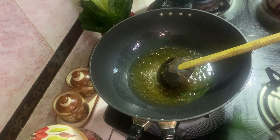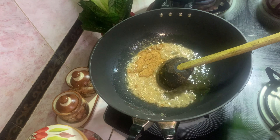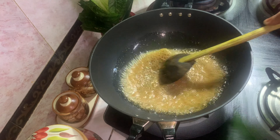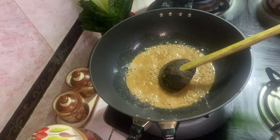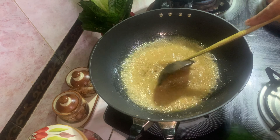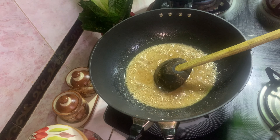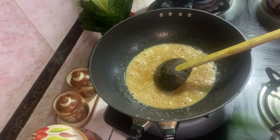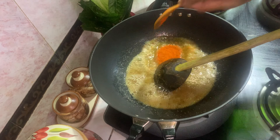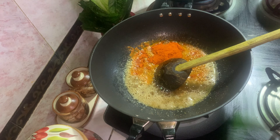Let's put the tea off. 3 tsp of tea. Add 6 tsp of tea.